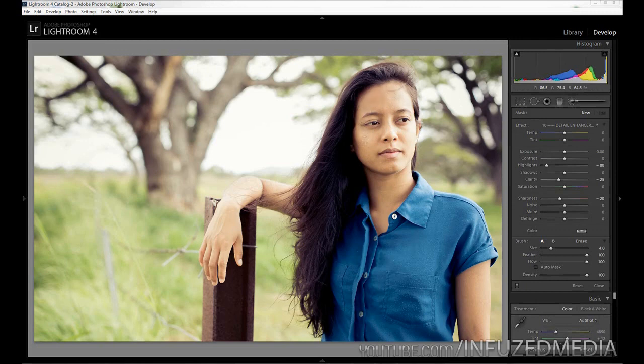We're just going to paint over her head and cover all of her skin, making sure we get down onto her neck. We can even paint over her hands and fingers if you'd like. I'm doing a relatively quick job here — obviously take your time and you'll get a much better result. Then we can press the O key to bring up our mask overlay and make sure we've covered all of the skin we want. Now we're going to subtract it from the spaces we don't want it.